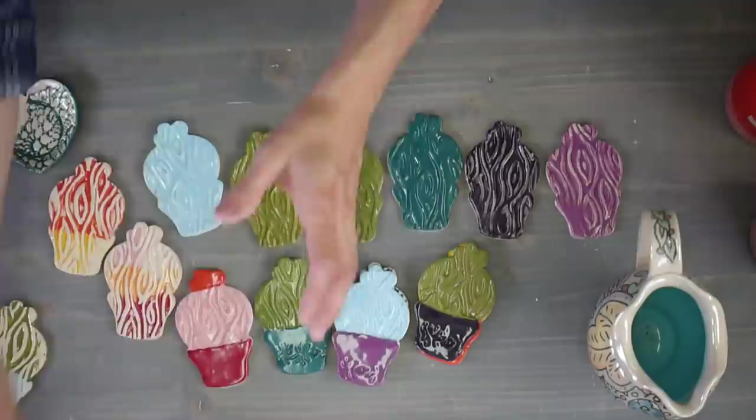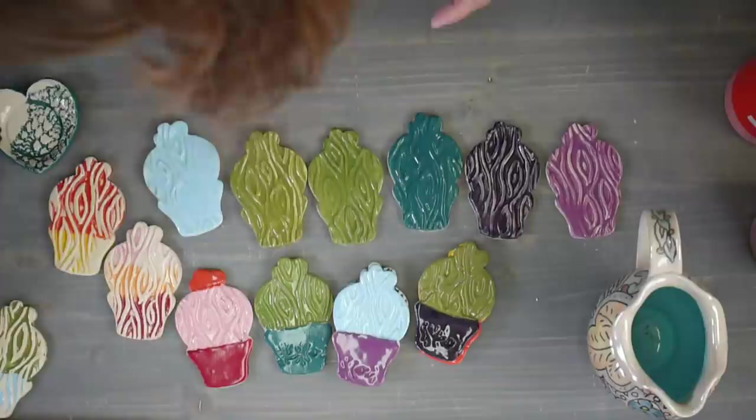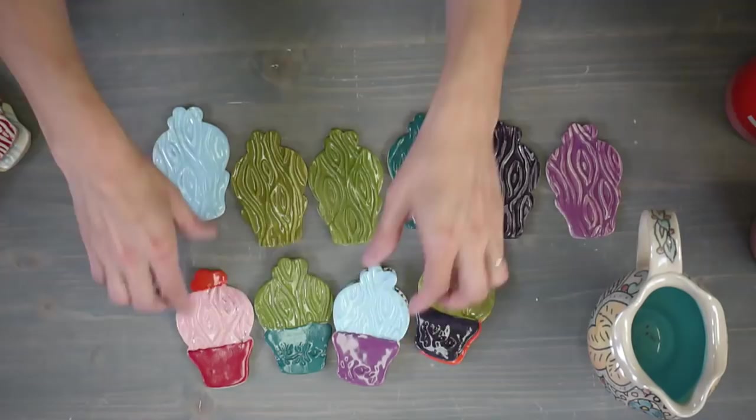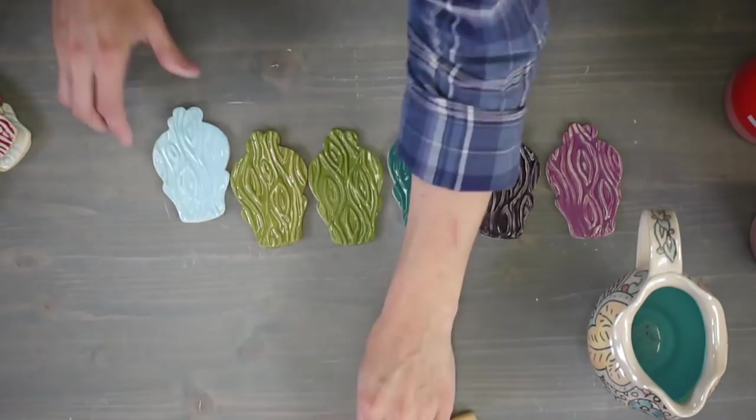I can keep these in a little box or epoxy them onto a board to hang by my kiln as a color reference. Shannon, you've got your Bailey pottery wheel and need to put it together - it's a little work but actually really fun. When you put your pottery wheel together yourself, you'll know more about your wheel and how it works, which is better in the long run.